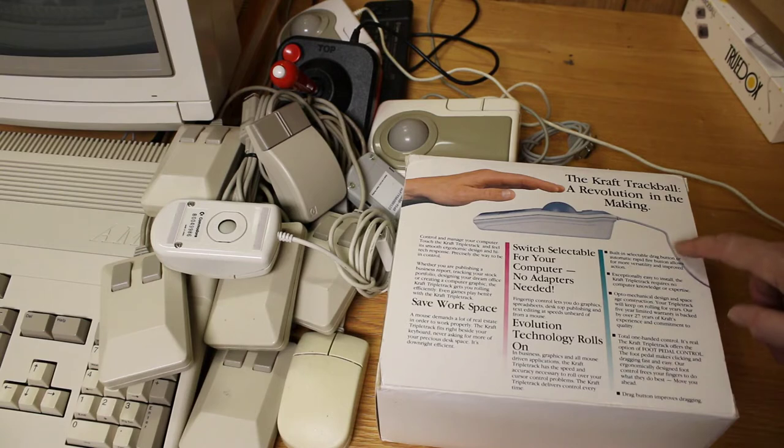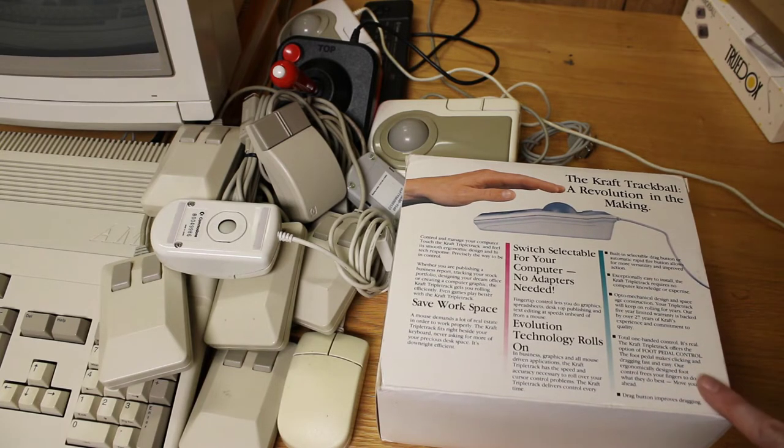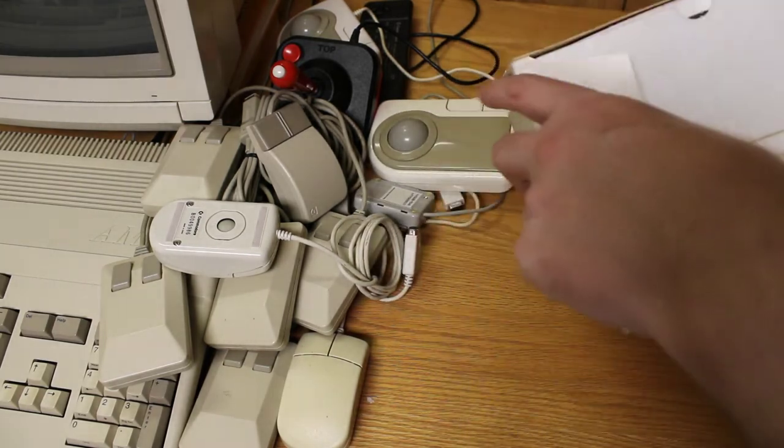Evolution technology rolls on. Built-in selectable drag button or automatic rapid fire. Exceptionally easy to install. Opto-mechanical design — so this is opto-mechanical, that's good. It'll keep on rolling for years. It's all total one-handed control. Oh, it's got an optional foot pedal control — interesting, so I can put a foot pedal on this guy. Let's take a look at the Kraft Triple Track trackball and see what we got here.